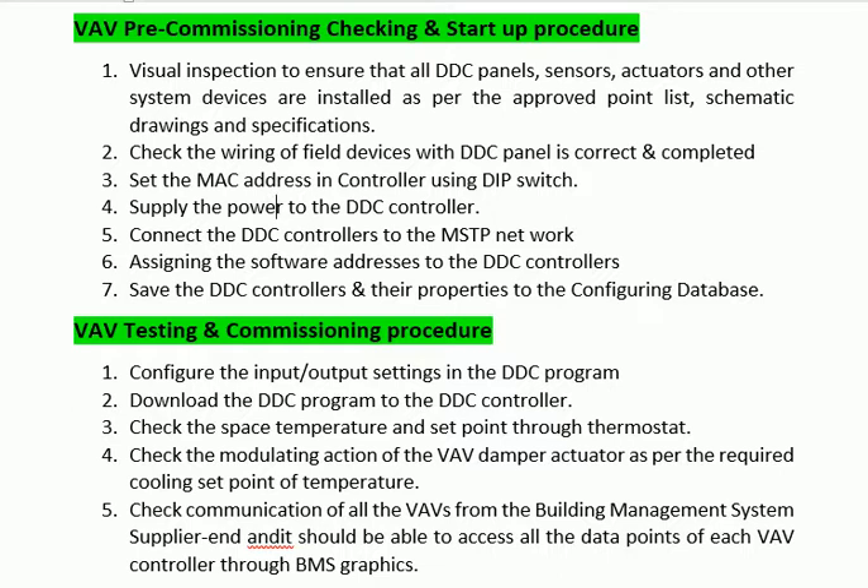Step 9: Download the DDC program to the DDC controller. Step 10: Check the space temperature and setpoint through the thermostat. Step 11: Check the modulating action of the VAV damper actuator as per the required cooling setpoint of temperature.